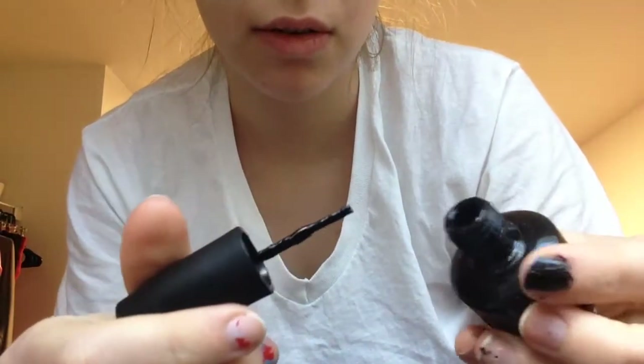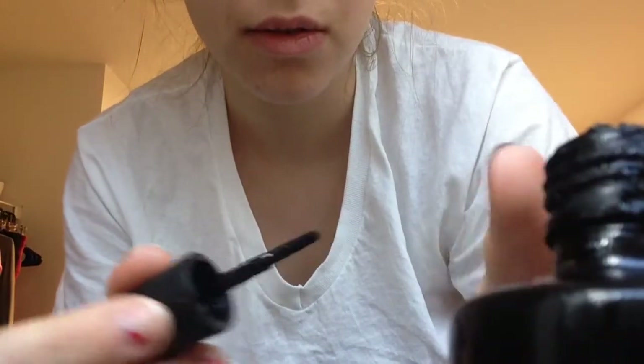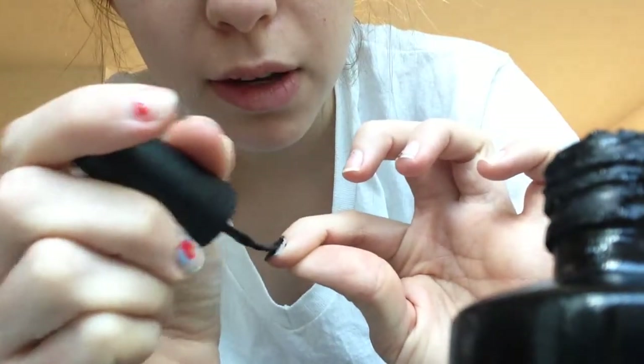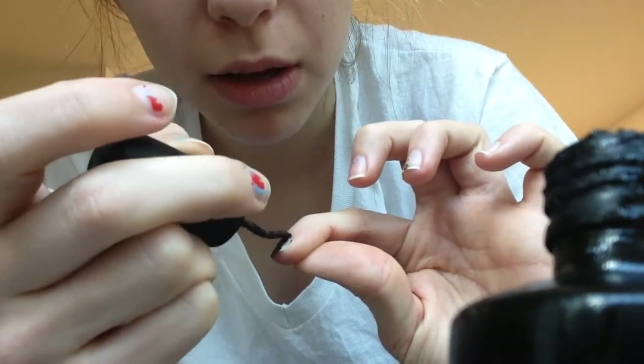There's not much black left in this bottle, which isn't ideal, but it should work. I just don't have much black left. I don't know if you have any suggestions for me on ways to improve my mukbang videos.